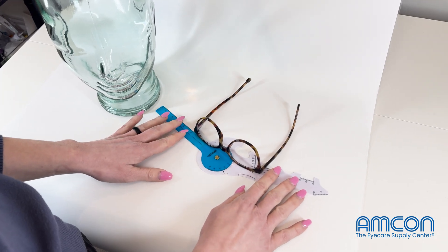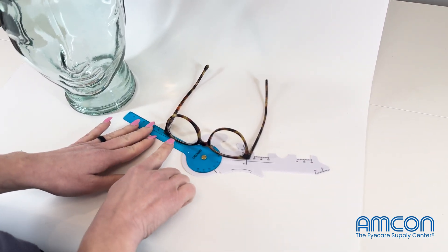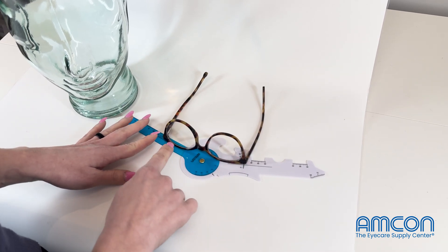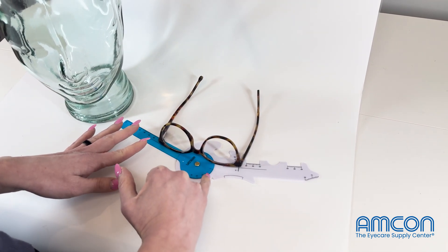You'll want to do your face form first. You're going to line up your frame with the lines on the ruler and get your reading there.